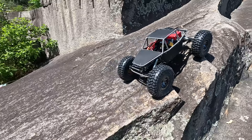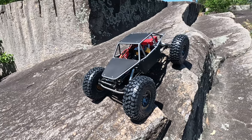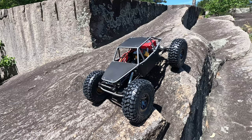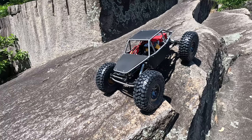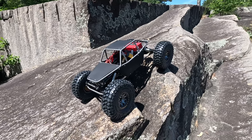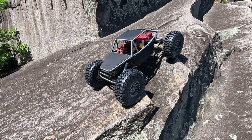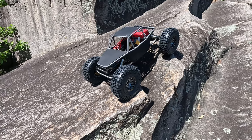I wanted to bring my C3 and kind of do a side-by-side, just to show the drastic difference, but figured it's not really fair to this truck or to you guys interested in this one. So I was like, let's just run just this one first, and then in a future video we'll kind of show the various differences. This has some Vanquish brass up front, and yeah, that's about it. Fairly lightweight build — I think it's in the neighborhood of seven pounds, which isn't bad for a full metal cage. We're just gonna go ahead and run it and I'll talk to you guys along the way. Let's hit it.